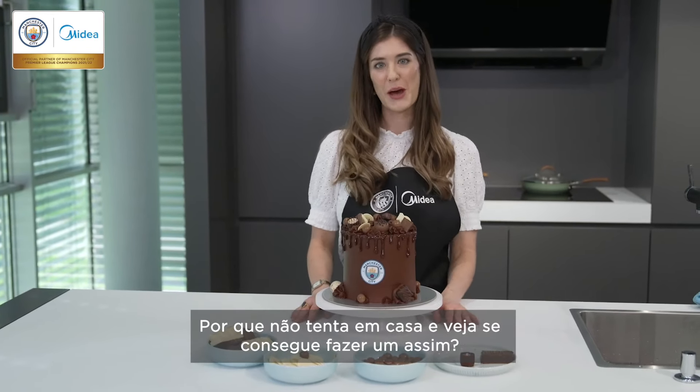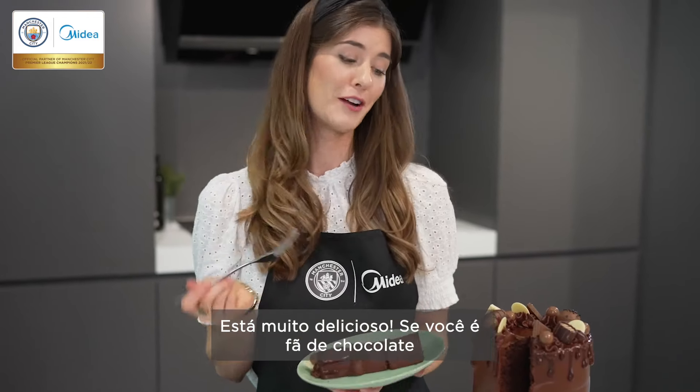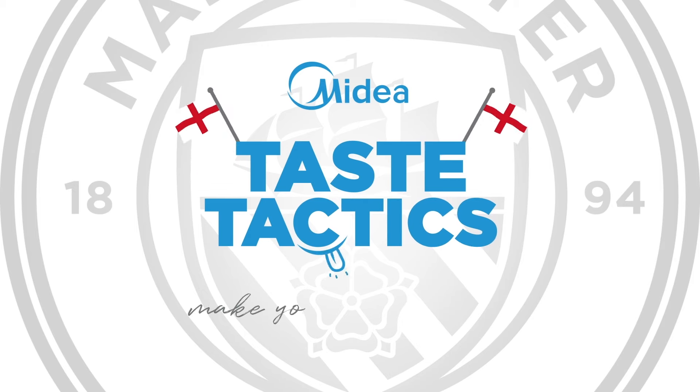Why not give it a go at home and see if you can make one like this? It's so delicious. If you're a chocolate fan, you should definitely give this a go at home.